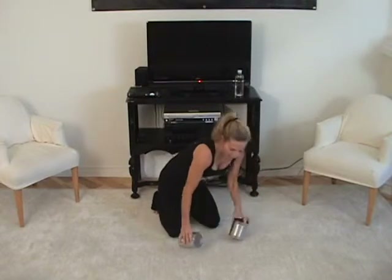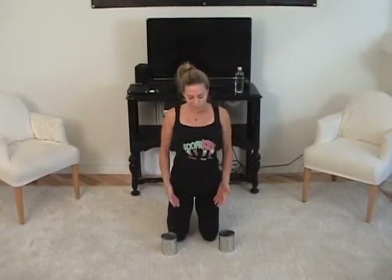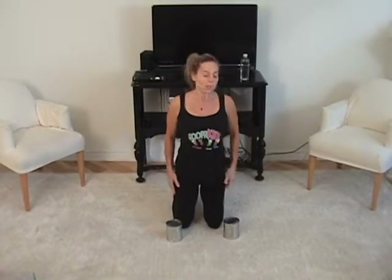Now we're gonna grab our soup cans and stand on our knees — nice and strong in the legs. You can have your toes tucked behind you or the top of your foot flat — either way is fine. Hold that tummy in, suck in the stomach. We're going to do 'shaving': bend the elbows, hands behind your head, cans touching. Lift up, keep the cans together, pulling in the tummy — strong in the legs, squeezing the tush. Lift and down, lift and down.